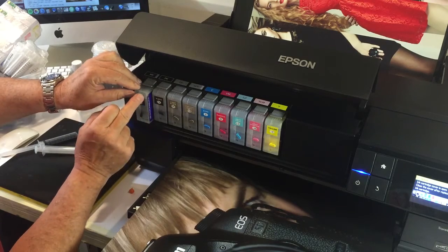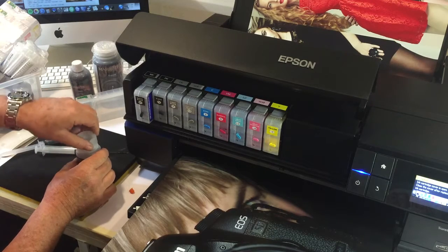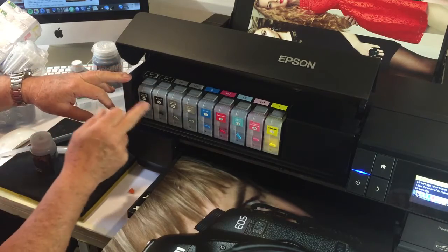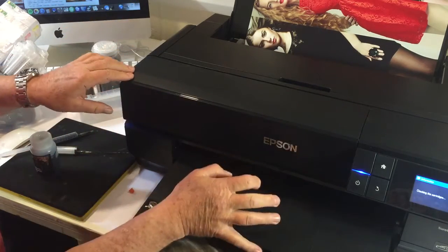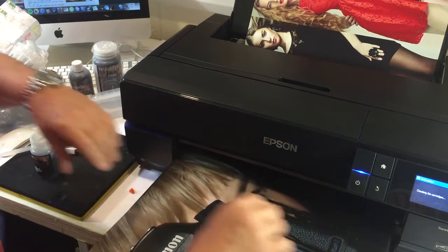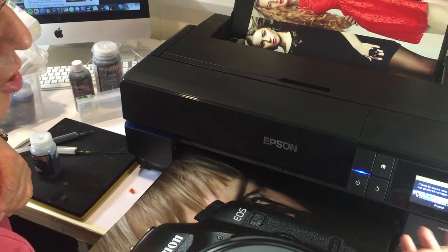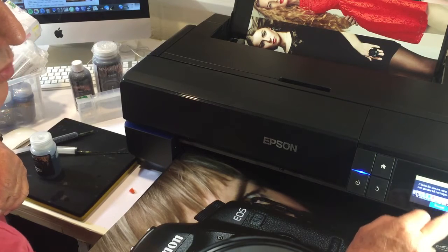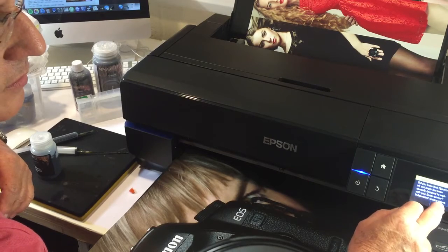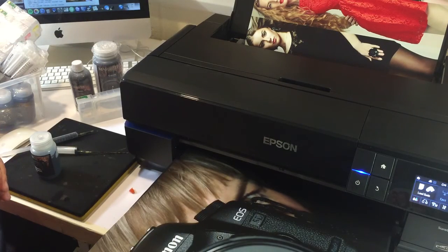We're now going to put the cartridge in. That's the matte black — as far as I'm concerned, it will now just behave like an ordinary cartridge. We push the matte black in and push it down. It appears that you're using non-genuine cartridges — we just press proceed. A little bit of Epson information there. We select continue printing, say yes, and it'll load the cartridge quite nicely.